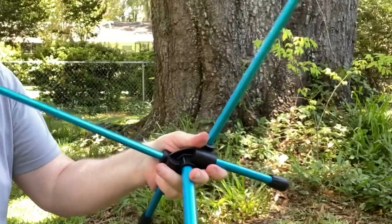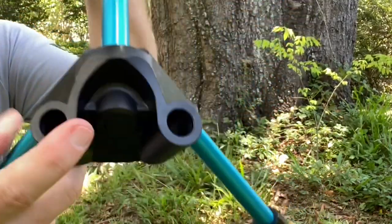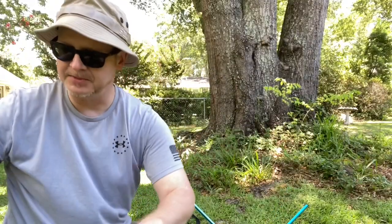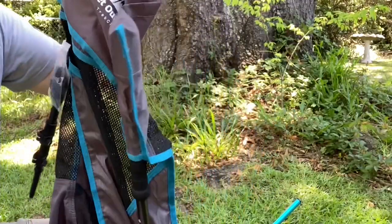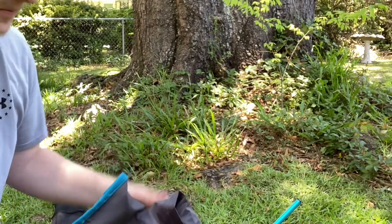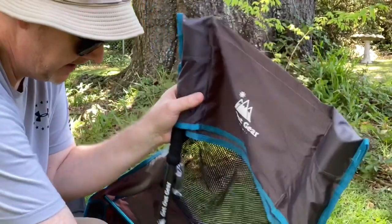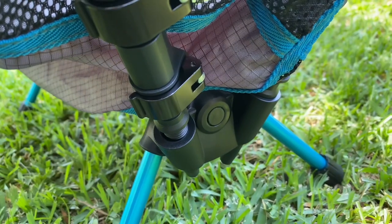When you look at this, you may think that the V section is the back — that's actually the front of the chair. This section here is the back of the chair; that's where the trekking pole bottom is going to slide into. You're going to pull off the rubber stopper and they're going to slide very easily into the bottom of the base of the chair, just like that.